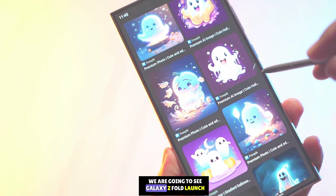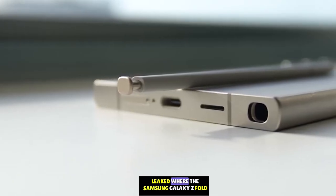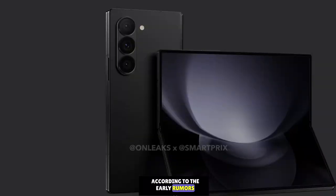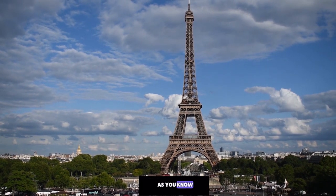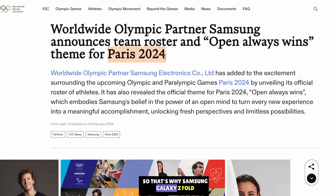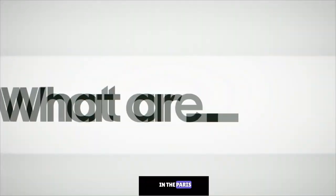We are going to see the Galaxy Z Fold launch in July. We now have a location leak — the Samsung Galaxy Z Fold 6 is set to launch at Samsung's next 2024 Unpacked event in early July in Paris. Samsung is an official Olympic partner, which is why the Galaxy Z Fold and Z Flip Unpacked event will happen in Paris.